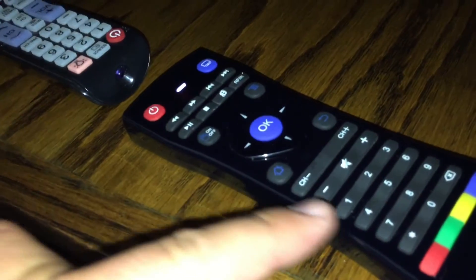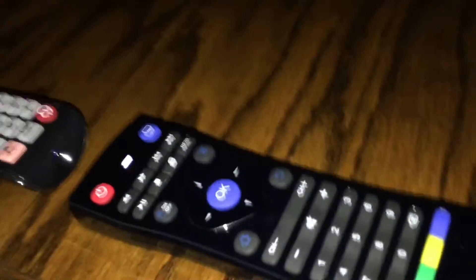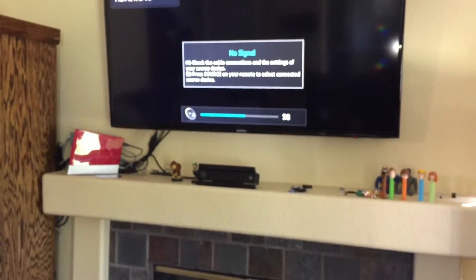I don't believe these other buttons are programmable — I know these for sure, and the power button. So we'll give it a second. It's off now. Let's try the blue one — it should control your volume. And there it is, you can see it's working.